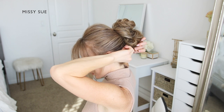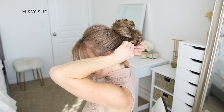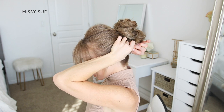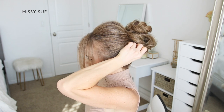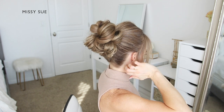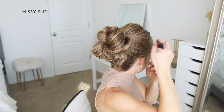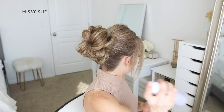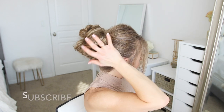Once everything is pinned up, you can go back over the style and detail it a little bit. Pull on small sections to ensure the bun is symmetrical all the way around, and use bobby pins to pin down any pieces that are sticking out. Then set the style with a medium hold hairspray to smooth down any loose hairs and flyaways.